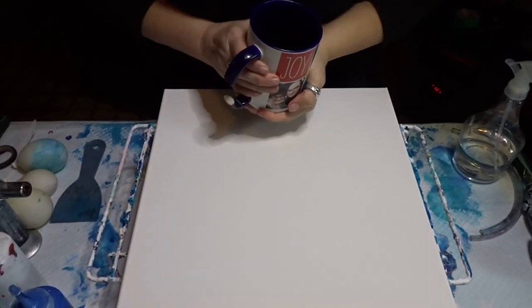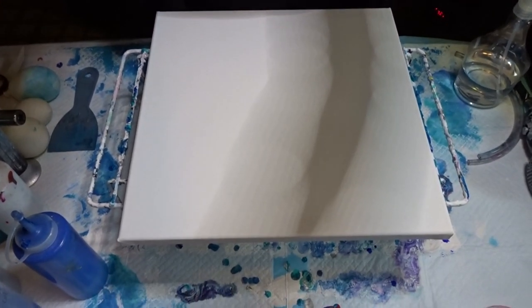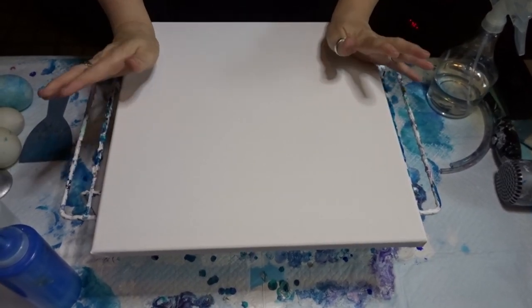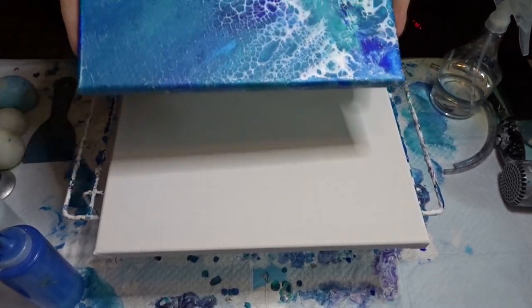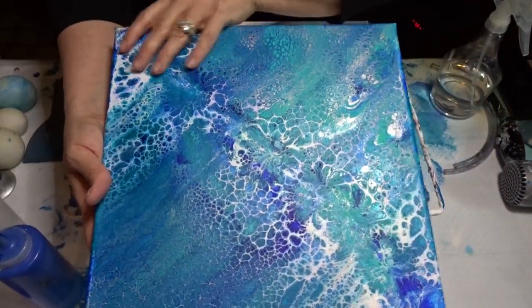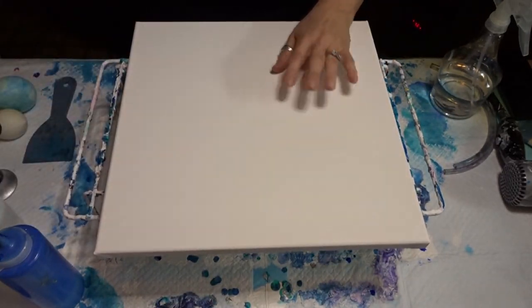Hello beautiful people, it's Sherry Moulton back with another video. I've done swipes before — I'll have to look back — but this is kind of where I started: swipes and flip cups. So yesterday after cleaning out my craft room downstairs I did this painting and it turned out pretty cool, with some balloon smashes down the center of it. I thought I would recreate it. This one's on a 12x12; this one I have here is a 16x16.